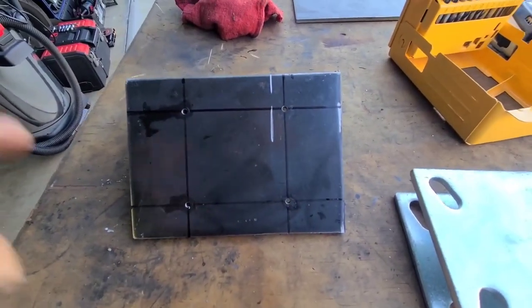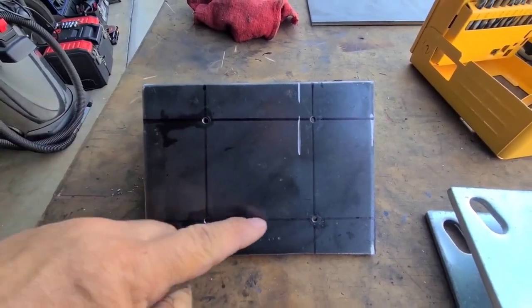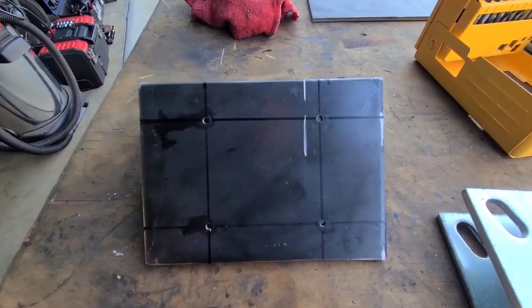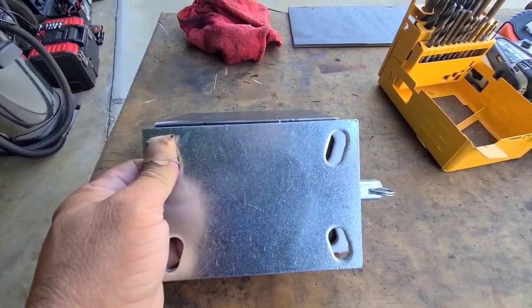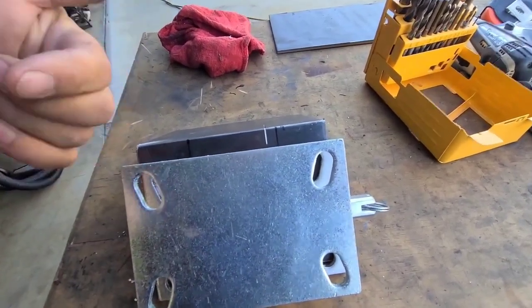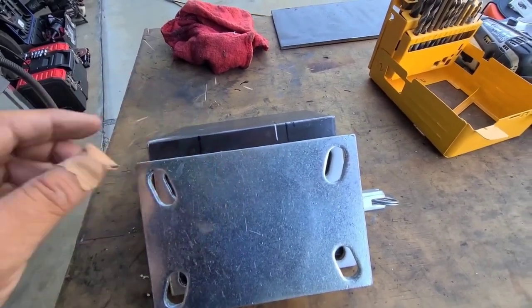Just got done with the four holes. These are four pilot holes — small, maybe one eighth inch, even less than that. These are just pilot holes to help me align and drill this piece on there. What I'm going to do is clamp on this piece, reverse it, drill it from the other side so I can match this turntable.